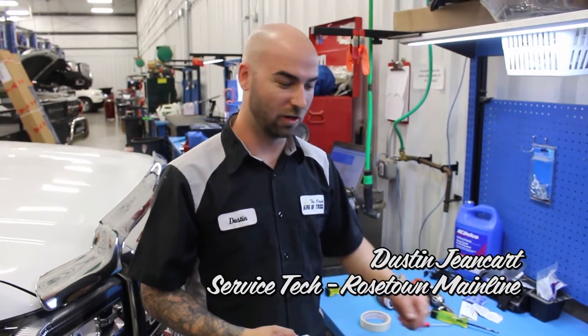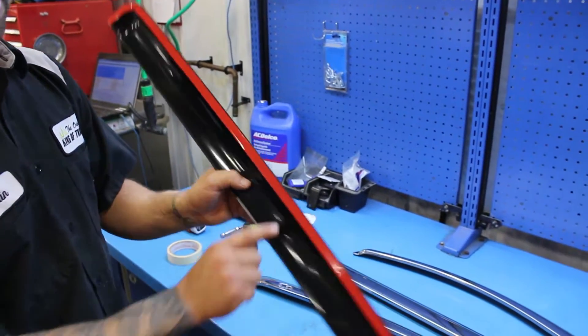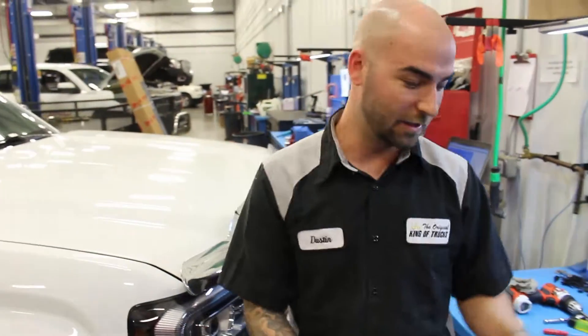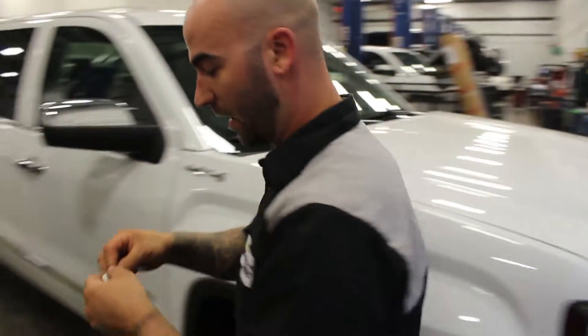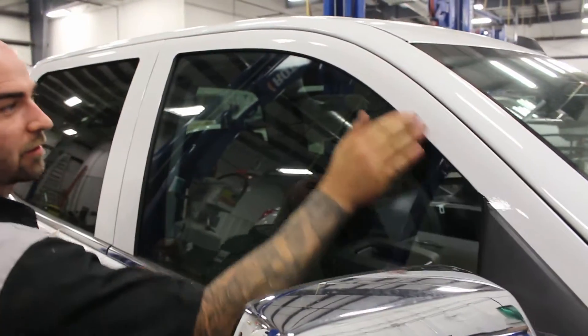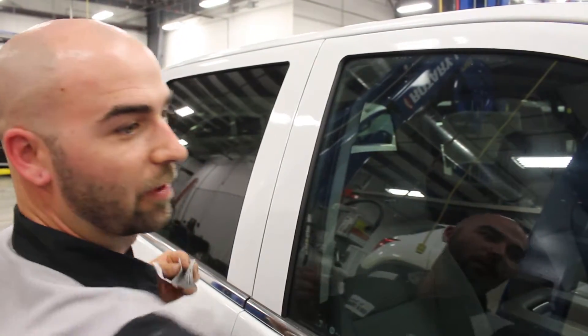Next we're going to be installing these chrome vent visors. They are a two-sided tape accessory, so we have to make sure the truck is clean. These things come with a little alcohol prep pad — make sure the vehicle is clean — and then this will definitely help the tape stick.